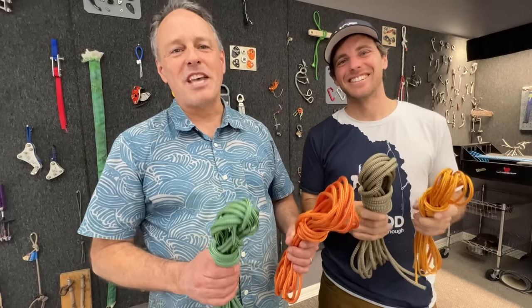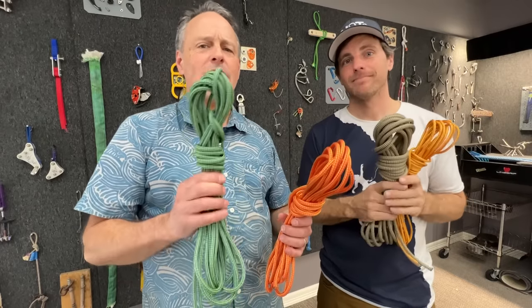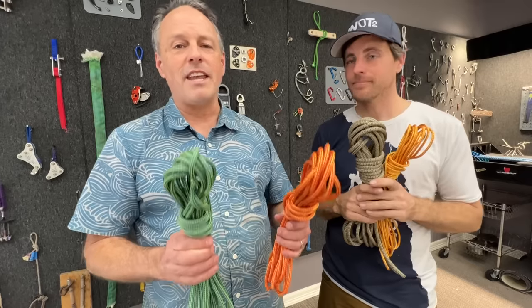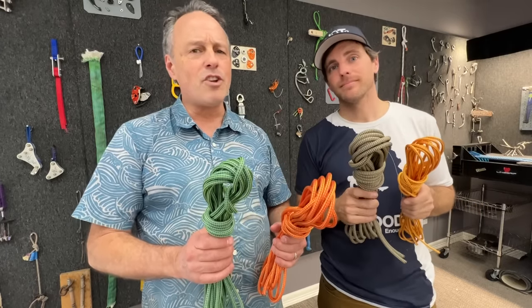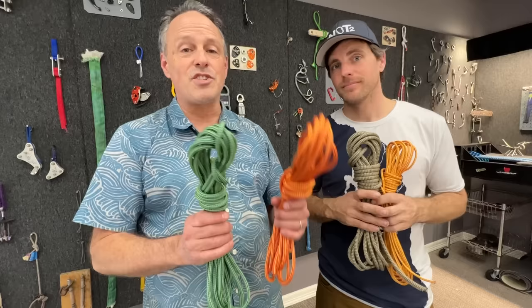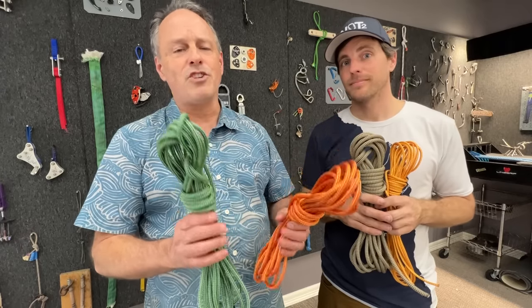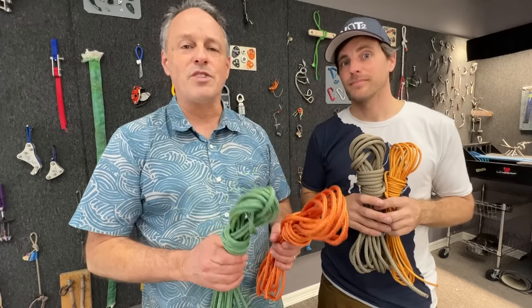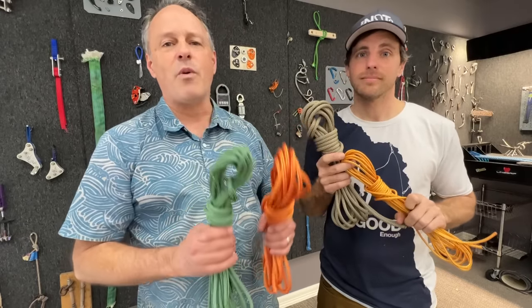My name is John with Alpine Savvy. Something I've been curious about for a long time is the difference between diameters of accessory cord and increased strength. If you look at the manufacturer's rating, there's a big increase in strength going from 6 to 7 millimeter cord. It's only one millimeter difference, but the strength rating jumps about 6 or 7 kilonewtons. Today with Ryan at How Not To, we're here to check that out and find out why that's true.